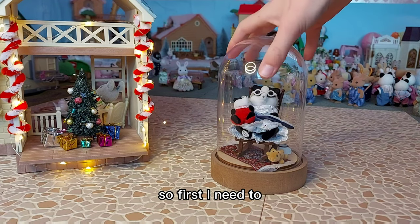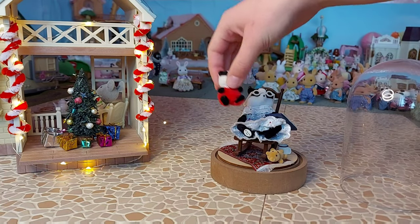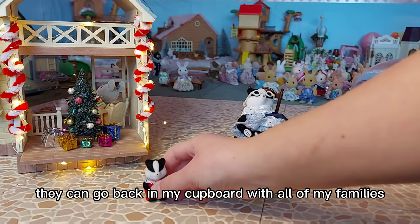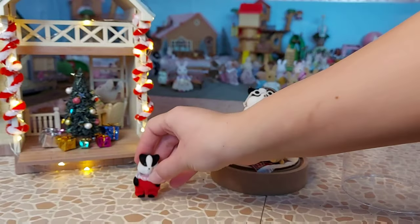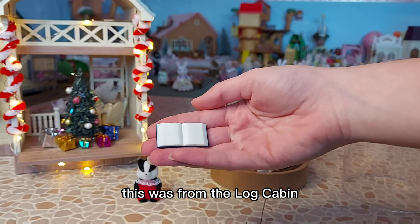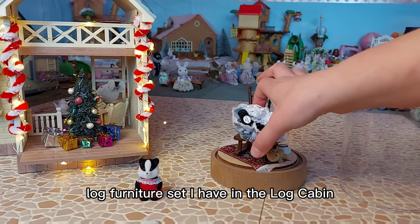So first I need to take out this display. We've got the badgers, they can go back in my cupboard with all of my families. We have a book - this was from the log cabin log furniture set that I have in the log cabin.